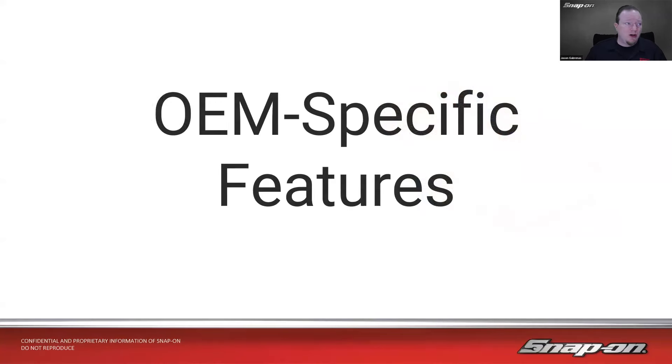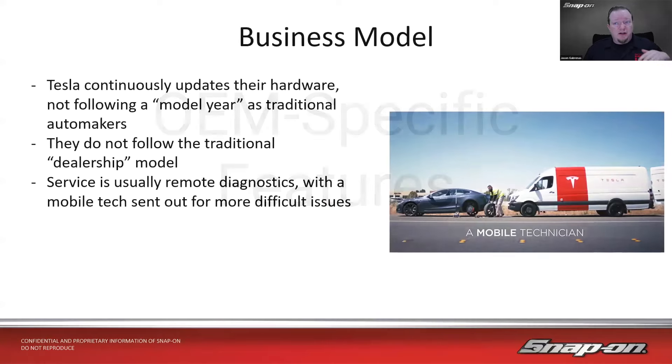That brings us into the OEM-specific features. One of the most unique things in our space as the aftermarket: Tesla continually evolves their business model. They continuously update their hardware, not following a model year as traditional automakers do. When they have something new developed, they put it on the car rolling in production and just move on from there.